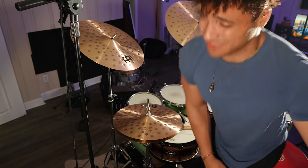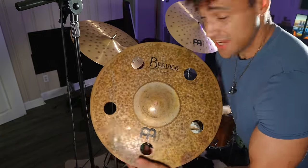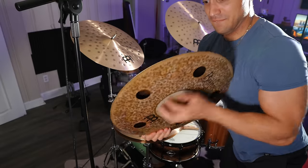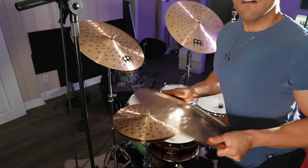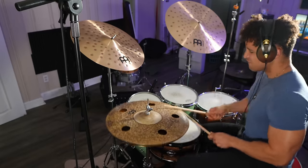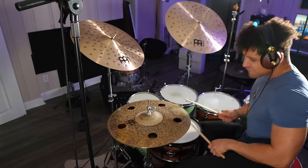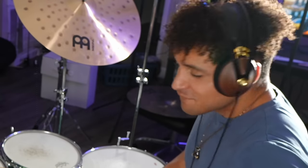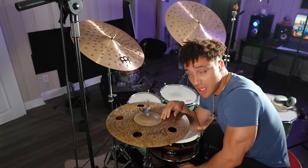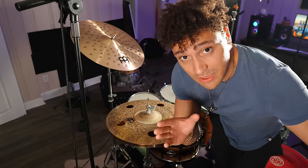I like this one. Next cymbal — the 18-inch crash cymbal. You guys know I like to experiment, and not just with cymbals. What if we use the top half of the Matt Garstka signature fat stack — 18 inches — and then take this 18-inch extra hammered crash cymbal and put them together? I know to a lot of you that might sound a little ridiculous, but I like it. Comment if you think this should be my new main hi-hat.